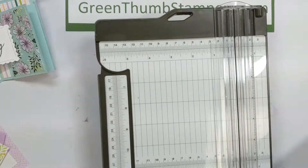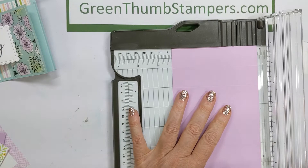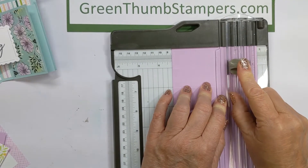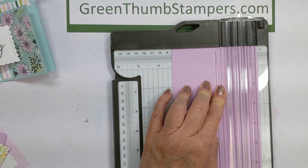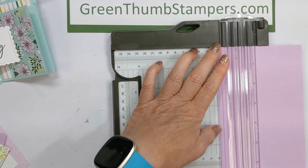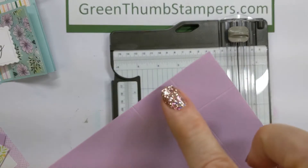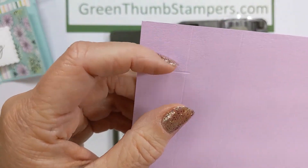Then you're going to turn the paper the long way with the short side up at the top, and score at 1 inch only up to your first score line. Score from the top down to 1 inch, then turn it around and score up from the bottom down to 1 inch as well — so 1 inch on both ends, only to that first line.